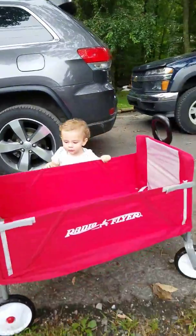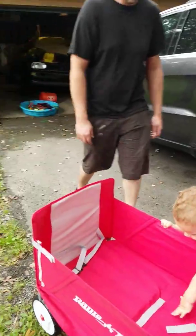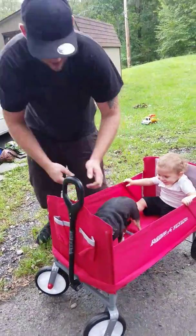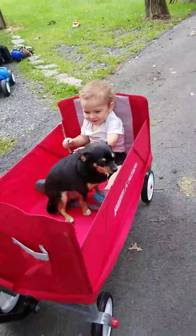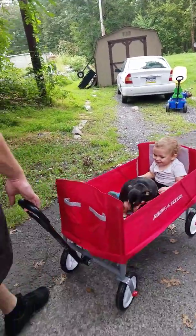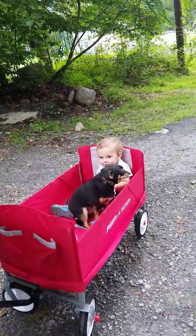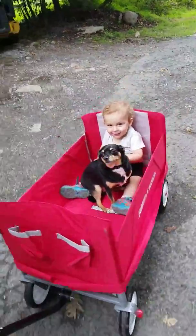The other item we got was the Radio Flyer wagon. Let's put you in there — please don't put me in there! He laughs. He's loving this. It doesn't extend... oh yeah, there you go! Look at that. Let's do this, oh my goodness, you and Jase!